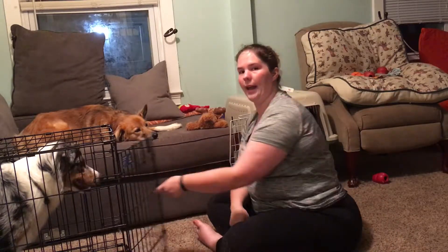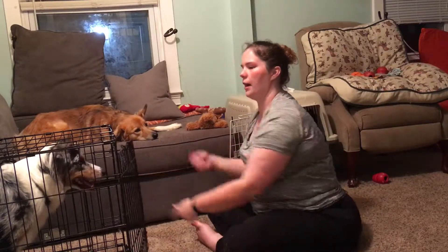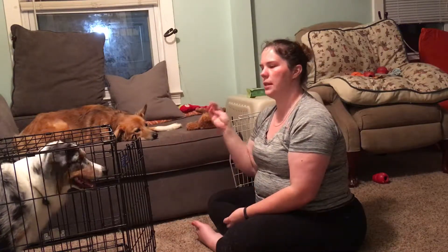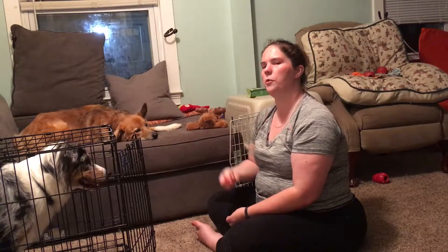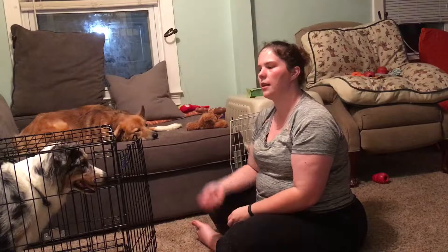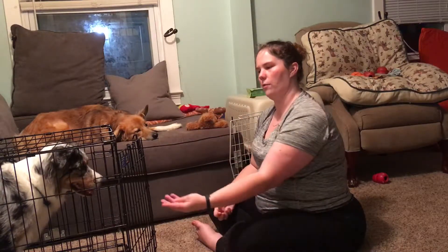You'll see I have my hand firmly on this door, and I'm treating with my right hand. The door opens out to the left, so it's easier for me to put my arm in and treat with my right hand and operate the door with my left. If the door opened the other way, I would simply switch hands and open with my right and treat with my left.